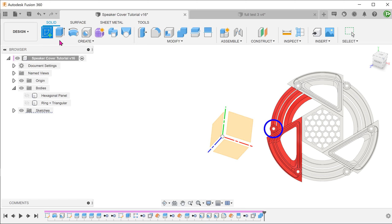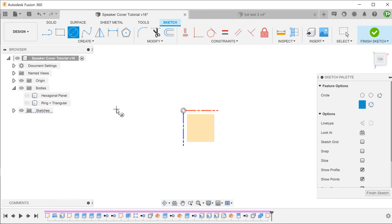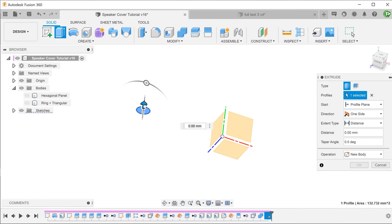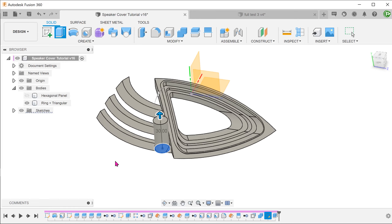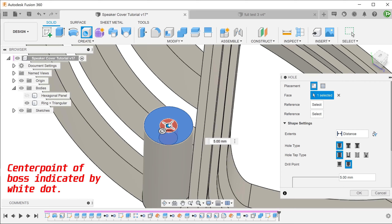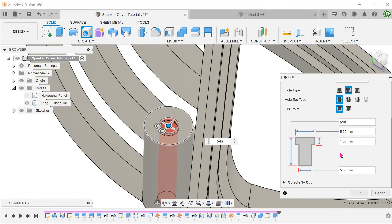Now we shall create one of the bosses. First, create a sketch on the top plane. Draw a circle of diameter 13 and align this horizontally with the origin. Set an extrude with this profile. Bring back the combined body from the previous operation and set the operation to Join. Next, we need to create a counterbore. Let's use the hole command to do this. Select the top face. Drag the center point of the hole and snap it to the center of the boss. For extent, select All. For hole type, select Counterbore. For hole tap type, select Simple. For drill point, select Flat. Adjust the counterbore dimensions.